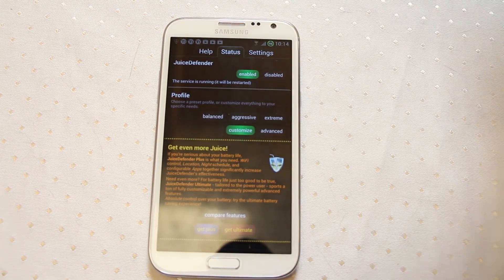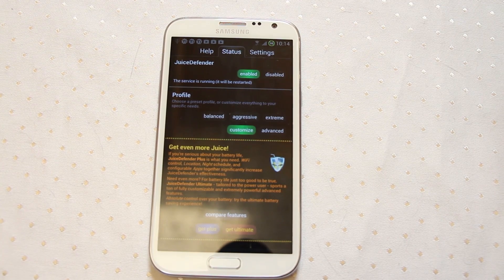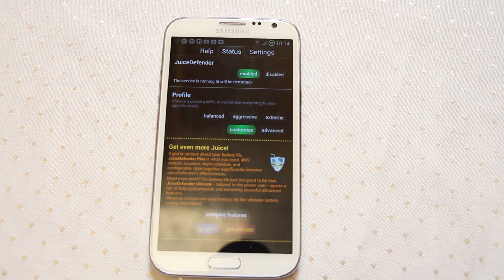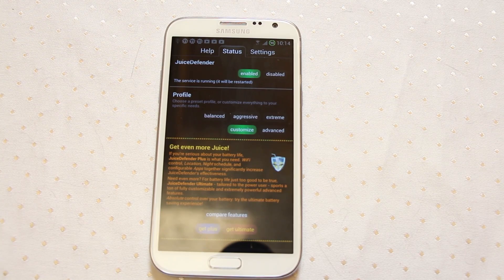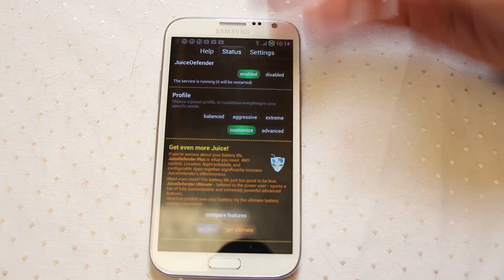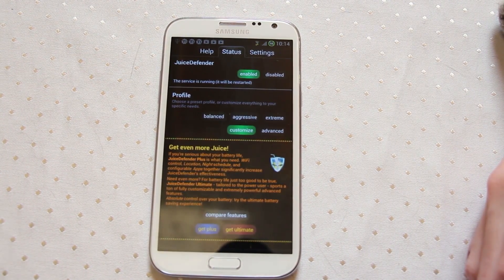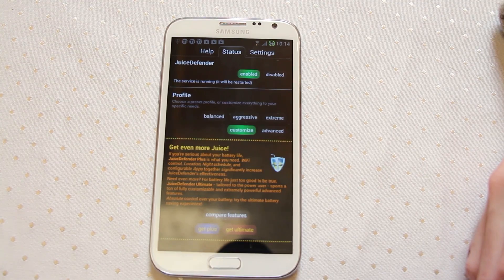I've been playing with the app for about 24 hours and yesterday I certainly found that the battery life was good. I wasn't using the device for a huge amount of different things, so it was more kind of general running with the device sitting and sleeping most of the time using these various controls. I would say I did feel like I was getting more battery life. Hard to put an exact amount on it — I'm going to have to do a bit more testing — but certainly a good app.